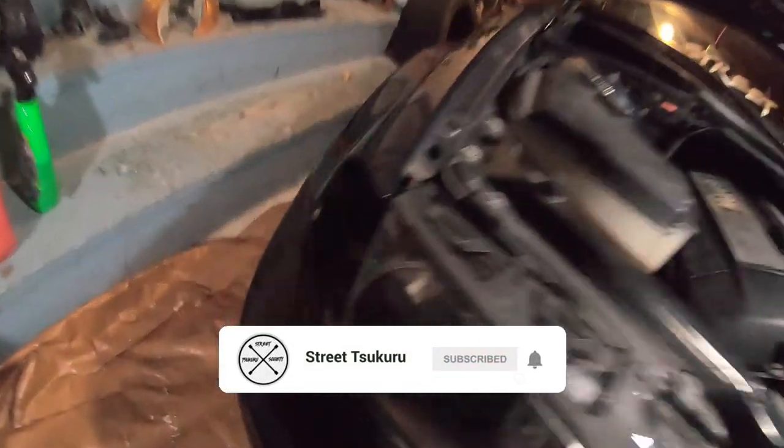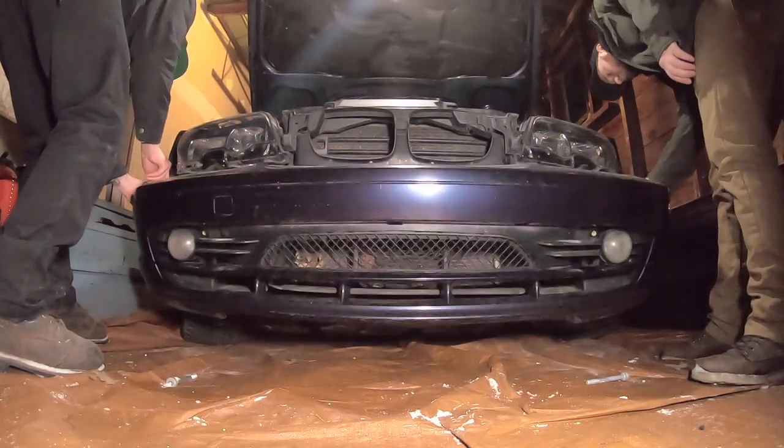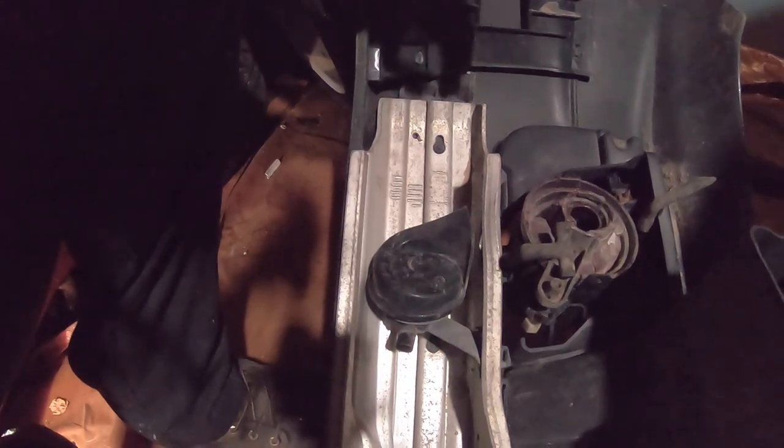Last night I started pulling the bumper off the E46 — pull out the corner markers, a couple little bolts back here, pull those out, and then there's two T50 bolts up under here. I'm supposed to pull this whole trim off but I don't care about it, so we're just gonna get them out of there and probably break that. Bumper's off.